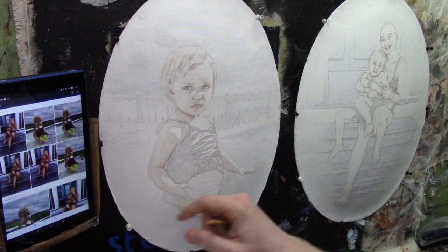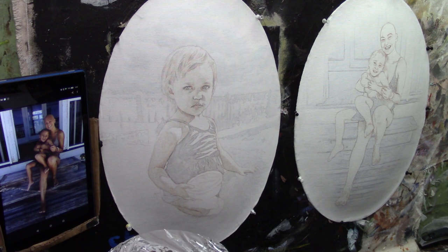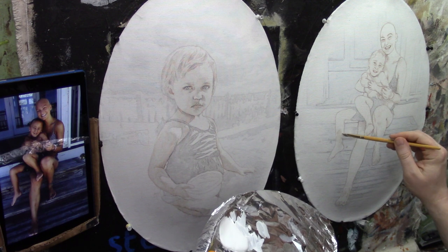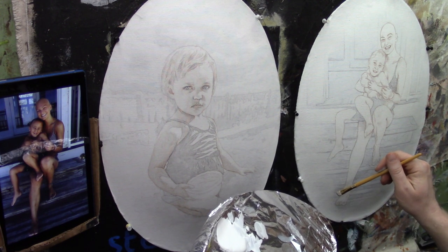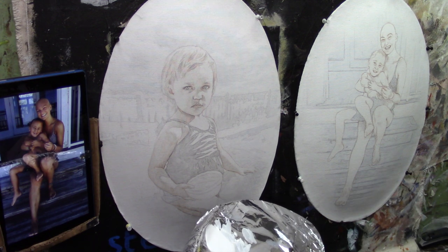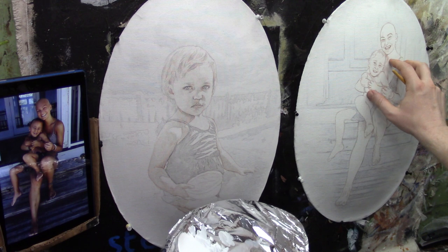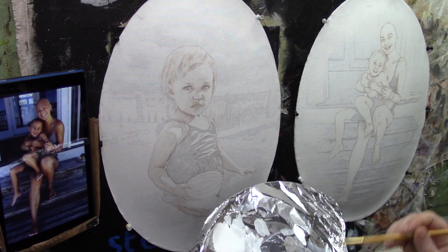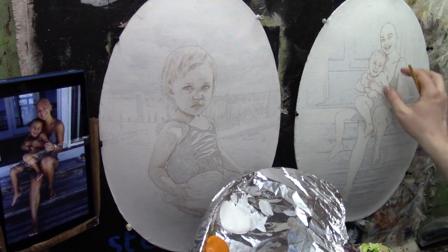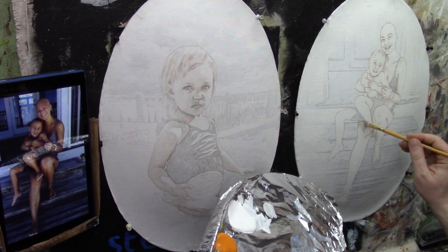I'm switching over to my other canvas and we'll begin to establish the tone of the subject. I think I'm going to color over just the darker areas — two options: you could paint the whole thing with a fill color, or you could paint just the darker shadows and values. I'm going to choose to paint just the darker shadows and mid-tones, none of the highlights. In the next layer I'll go over the whole skin tone to develop it further.